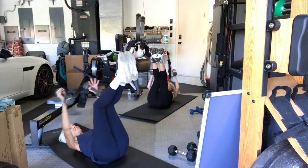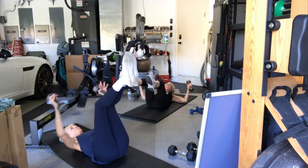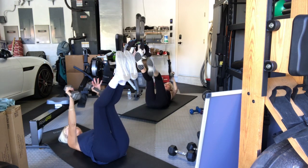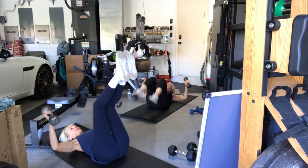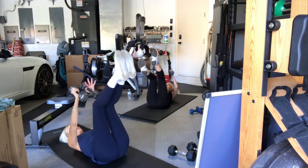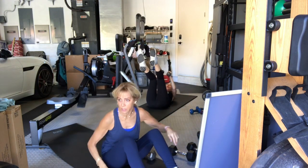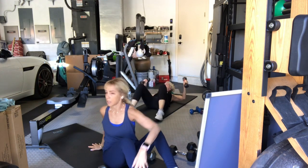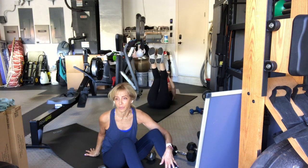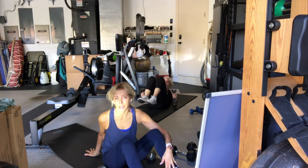Six. Six. Seven. Eight. Two more. Last set — right arm, left arm, two together. Put it down, release it.